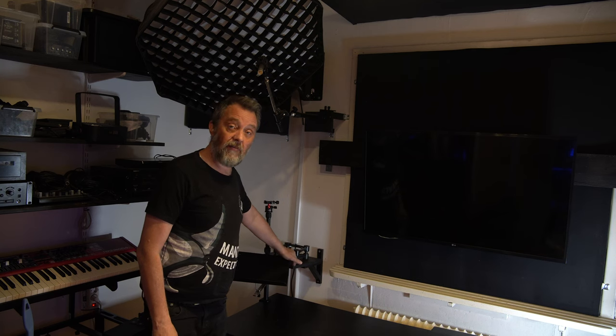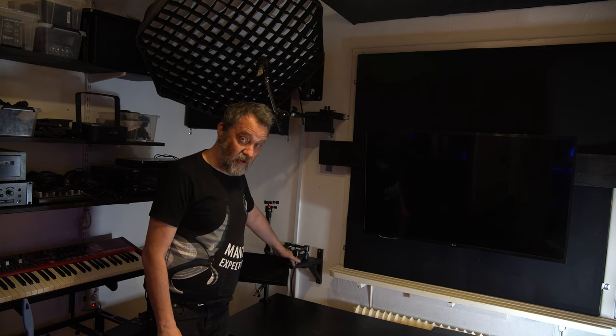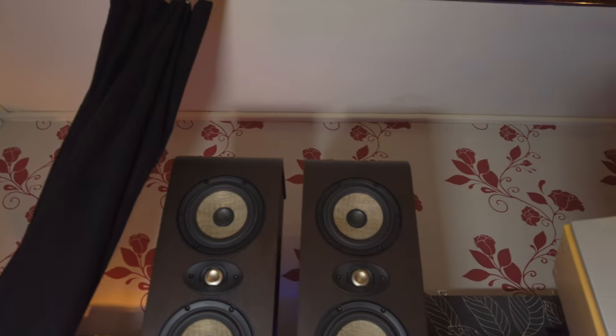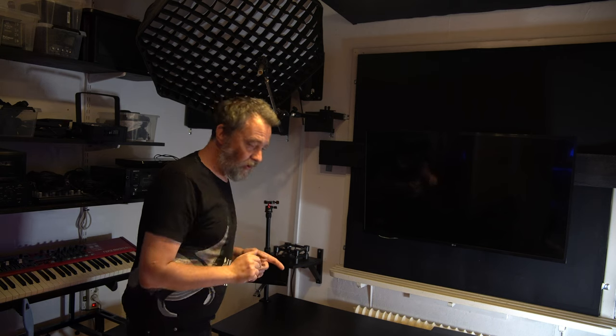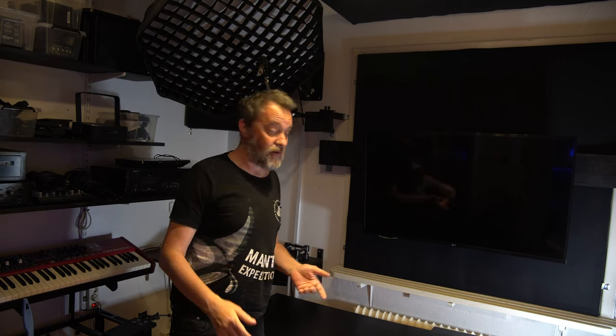On these shelves I'm going to have my speakers, and I hope this will work — I've tried to make them sturdy. My speakers, the Focal Shape Twin, they are made to be rather close to the wall. Other speakers may not be. But they should be able to handle being close to the wall. So I hope this will work; otherwise I'll have to find another solution with stands or anything.